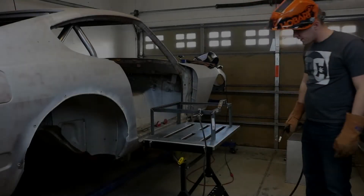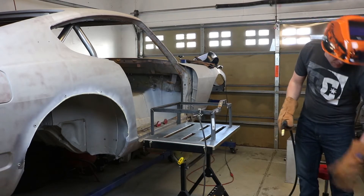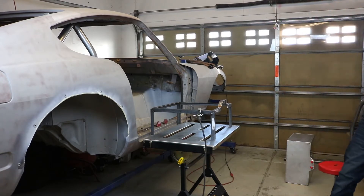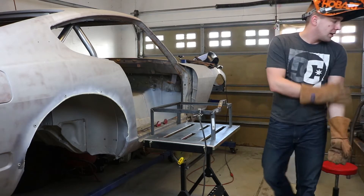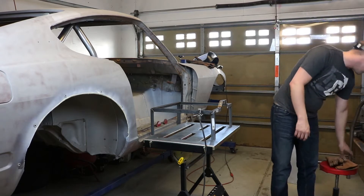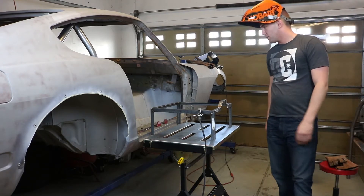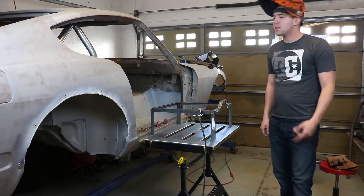All right, it is ready to be tested. Tested it in the car. I have a couple other pieces cut out that will go in there as well. I'm going to change the way the camera is set up and I'll be right back.